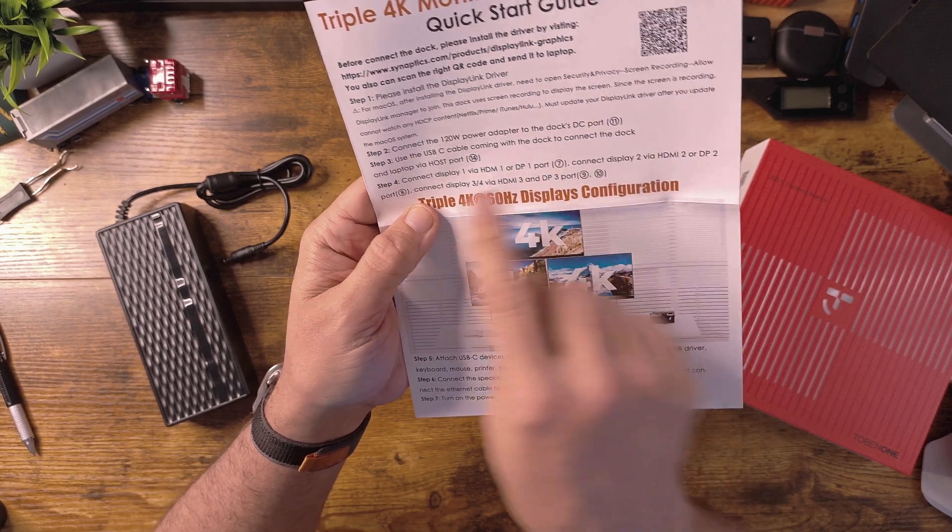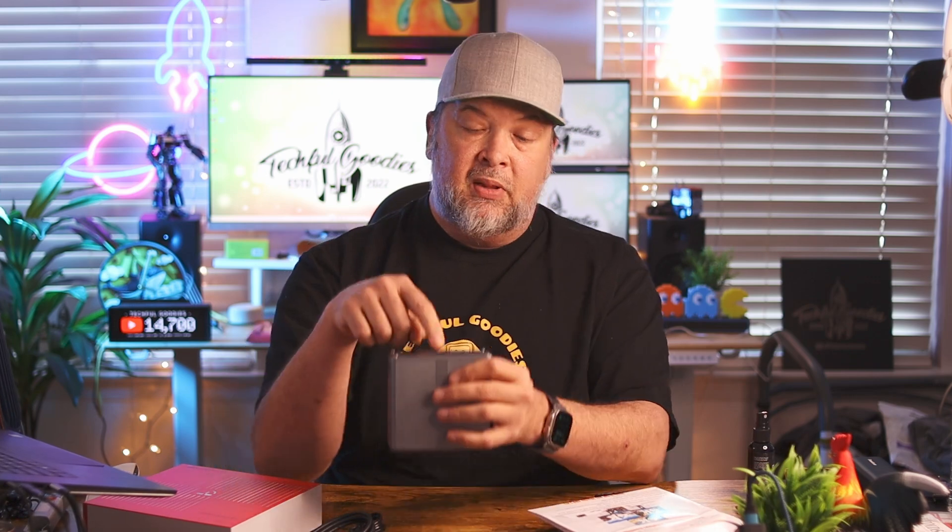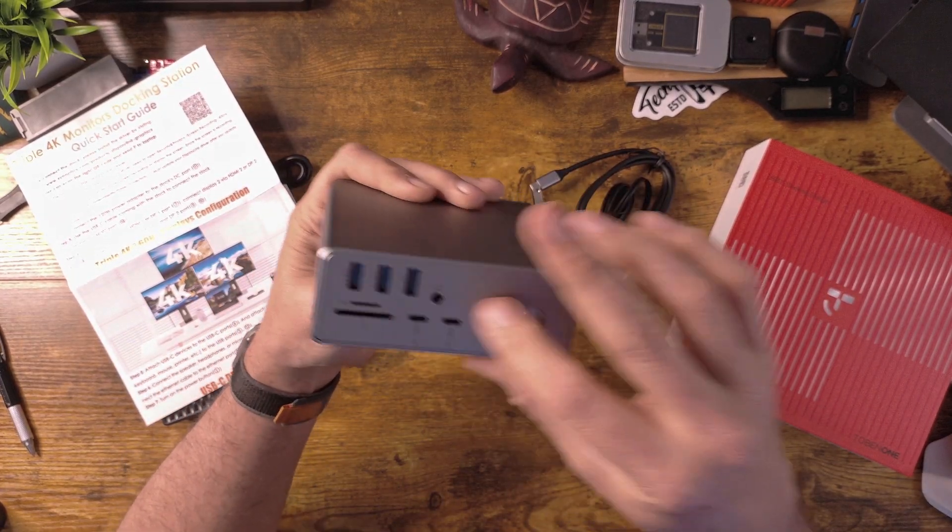The reason that port is labeled host is because you're going to want to connect the dock and laptop via the host port. When you plug in your laptop or portable device to your desk, you plug it into that host port. That way it knows this is the signal coming in, and it'll split it off to all the different ports on the front and back. That's one of the most important things about a docking station — you just want to come back, take one cord, plug it in, and you're all set.